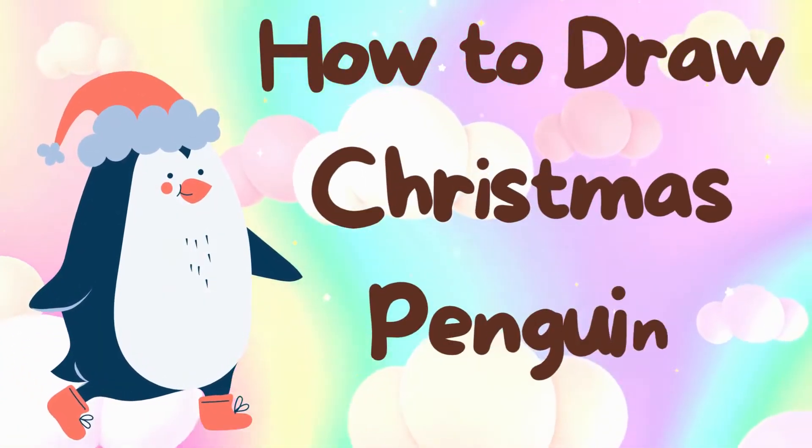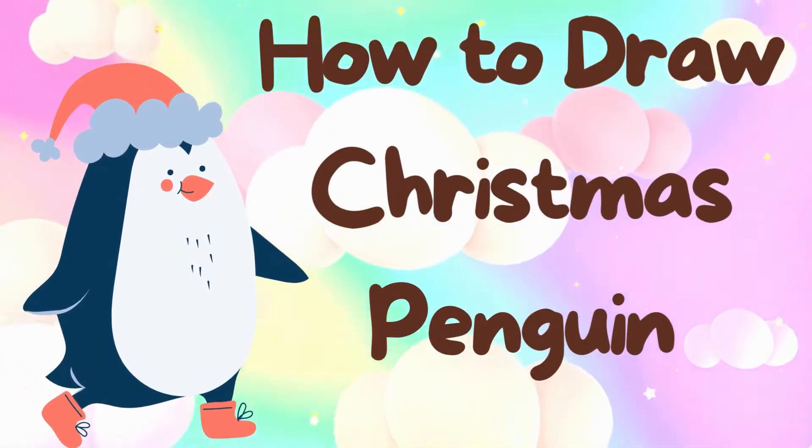Hello kids! In this video, let us learn how to draw Christmas penguins.